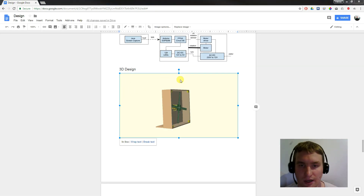First we will take a quick look at the 3D construction. This is first of all for safety, and second it is a nice way to hold the motor and mount the rotating part.